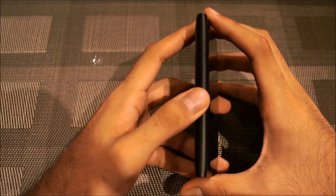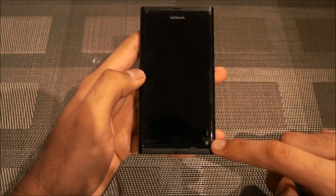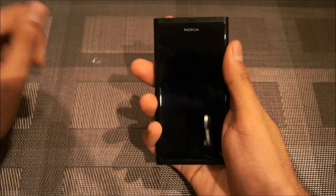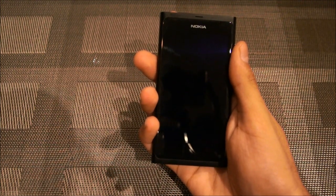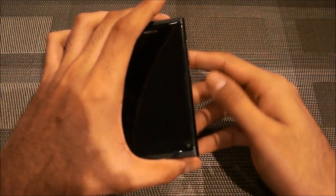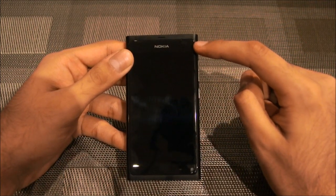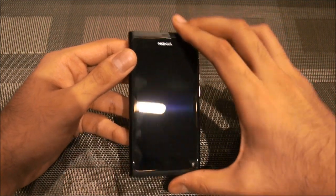Another interesting thing about this phone is that this down here is actually a front-facing camera. It's kind of odd placement — if you hold the phone in your right hand you're likely blocking it. And the strangest bit is that there are currently no apps available to take advantage of the Nokia N9's front-facing camera, not even Skype. Over here you also have a sensor, and we'll get more into that in the software review.